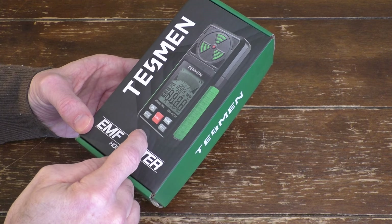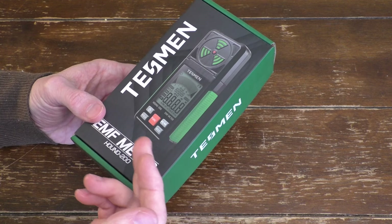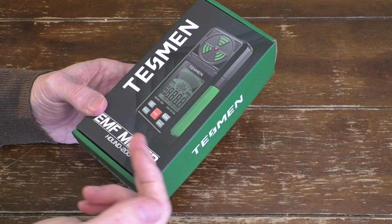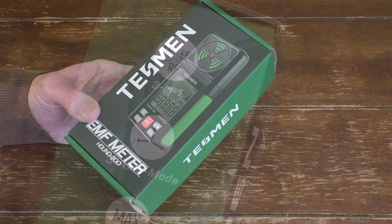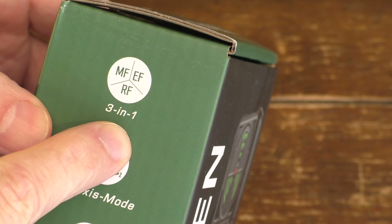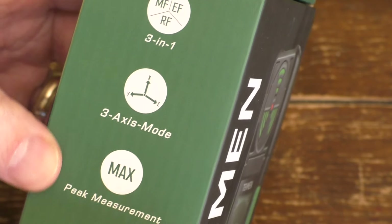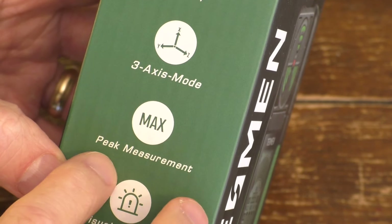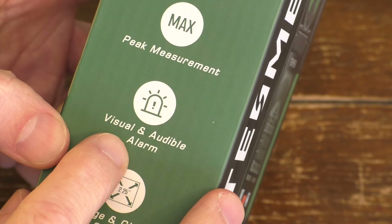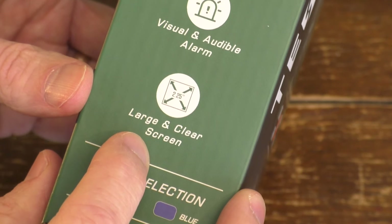This particular device is a three-in-one portable device which will measure electric fields, radio frequency fields, and also magnetic fields. Looking on the side of the box, you can see it has the labels three-in-one for all those fields. It has three-axis modes. You can measure the peak measurements, not just the average. It has visual and audio alarms and a very nice large screen.